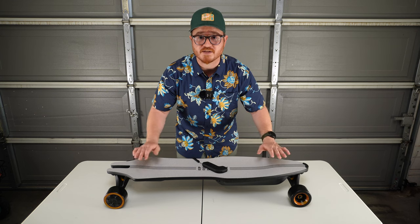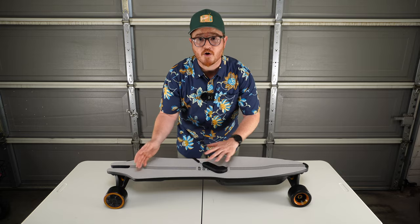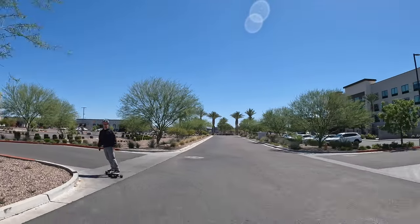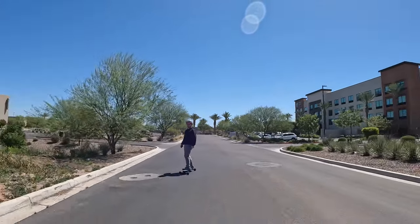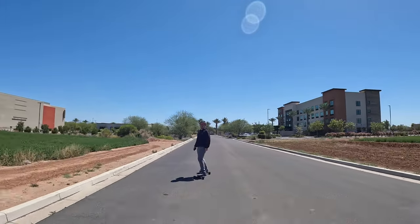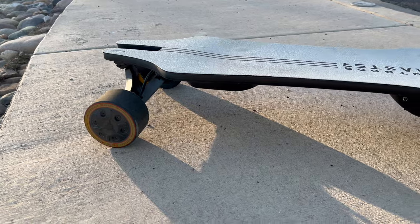Now that we've got this thing unboxed and charged up to 100%, it's time to ride. One of the first things I noticed when riding the Caribou is how much it actually feels like riding a regular longboard. Yes, it's significantly heavier, but once you get going the ride feels the same. Ride comfort ultimately depends on the surface — on smooth pavement the Caribou does exceptionally well, very comfortable and smooth. On poorly finished asphalt, things are going to be quite a bit more rough.